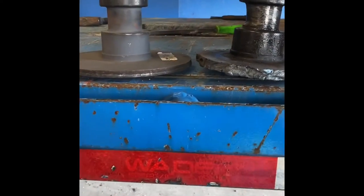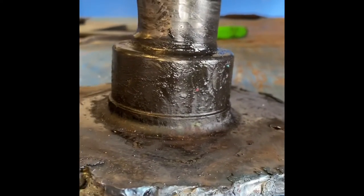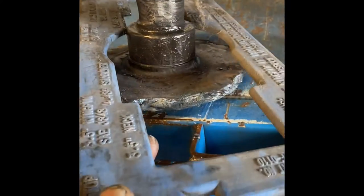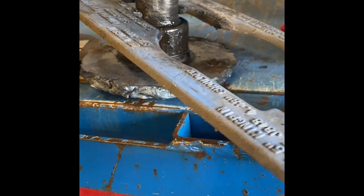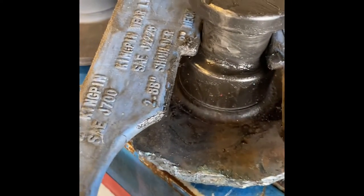Now I'm going to show you the reason why we're changing this kingpin. I cleaned it up a little bit. I'll take my kingpin gauge here — it's an old dirty one but it checks all your measurements. You hook it on there, and if it goes through that slot — as you can see it's in that slot — that shows you that this kingpin is no good.